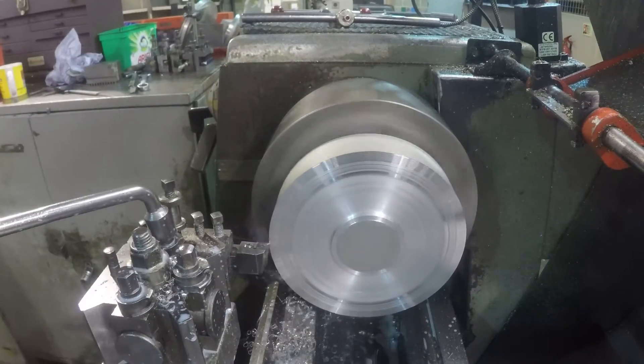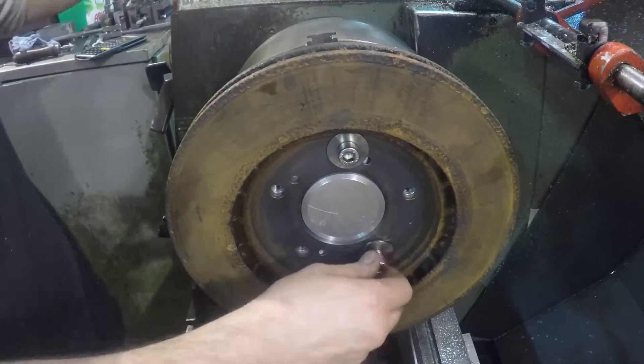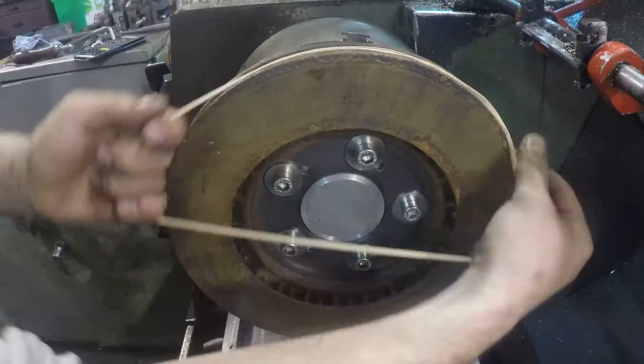I further modified the fixture off camera to allow me to access the backside of the disc. The disc was bolted down evenly onto the fixture, and I also wrapped several elastic bands around the outside of the disc, as I find this reduces noise from vibration and gives a better finish.